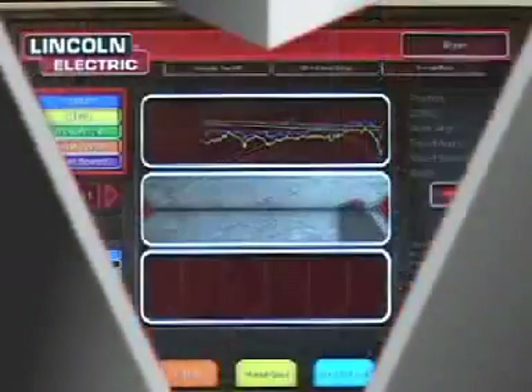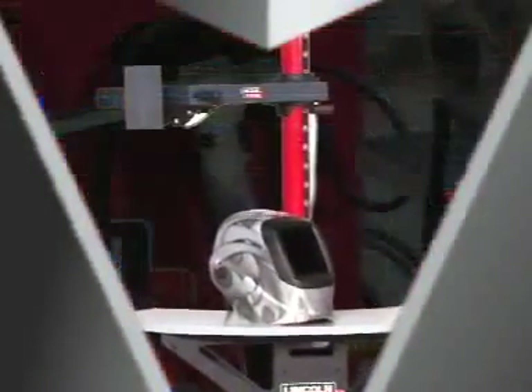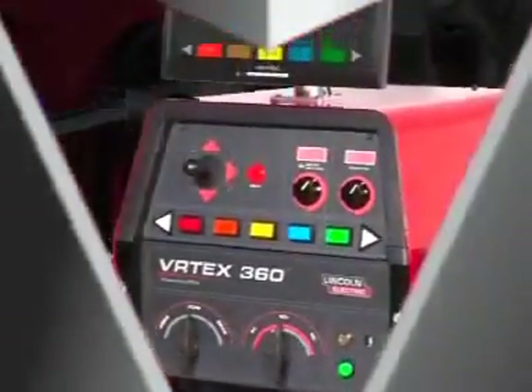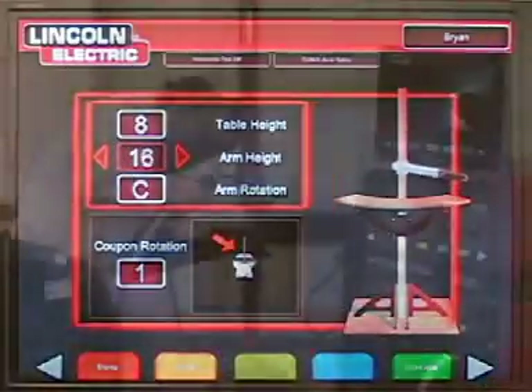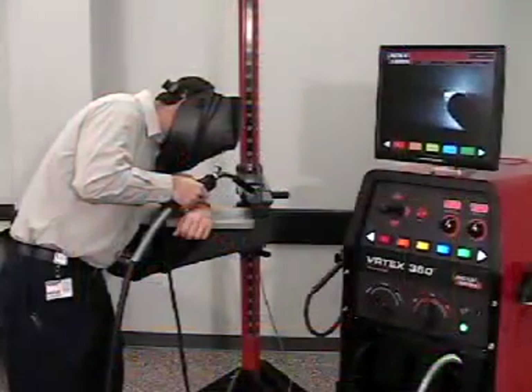The Vertex 360 is a virtual reality arc welding trainer. This computer-based training system is an educational tool designed to allow students to practice their welding technique in a simulated environment. It promotes the efficient transfer of welding skills to the welding booth while reducing material waste associated with traditional welding training.